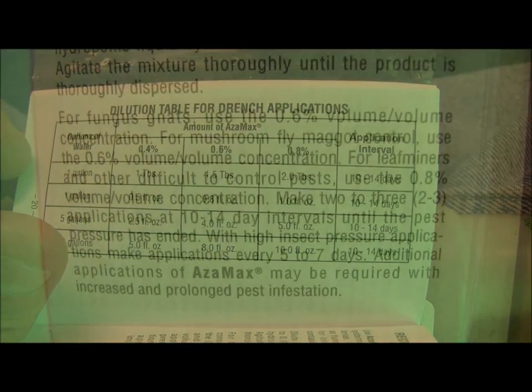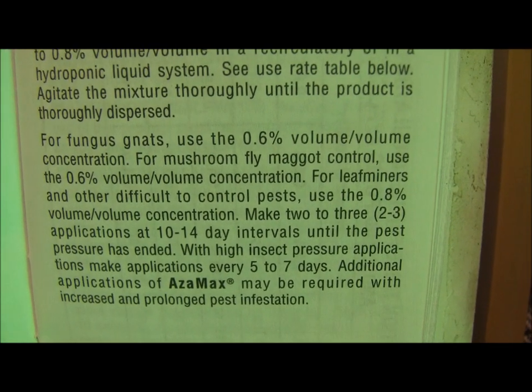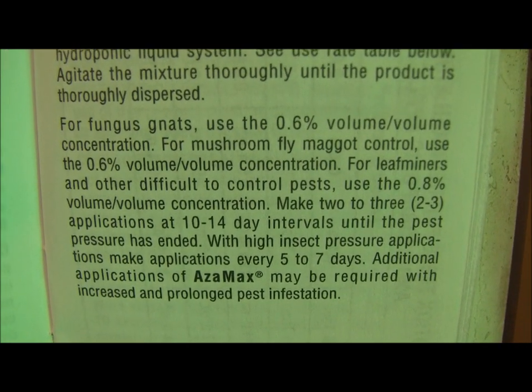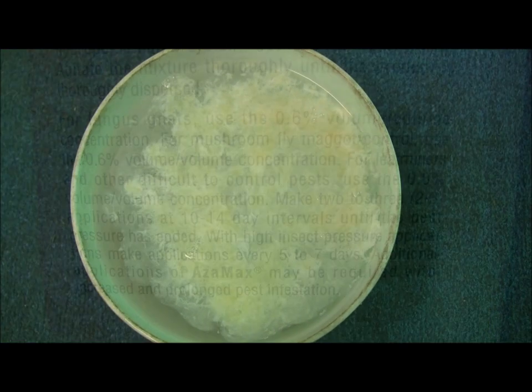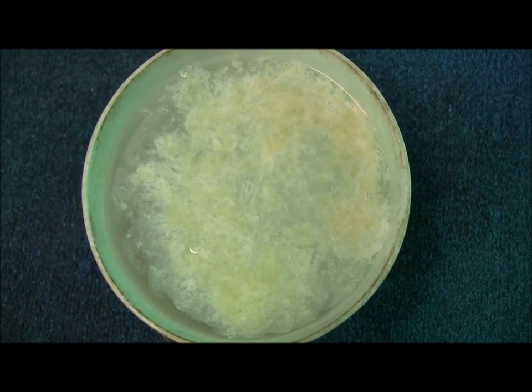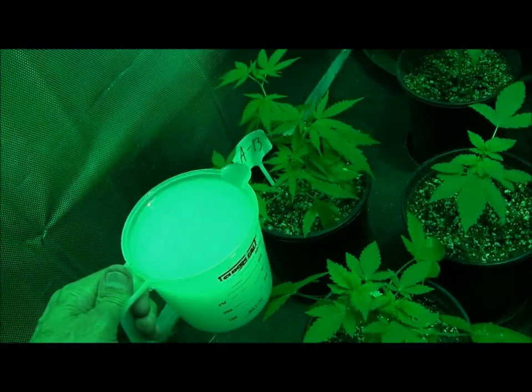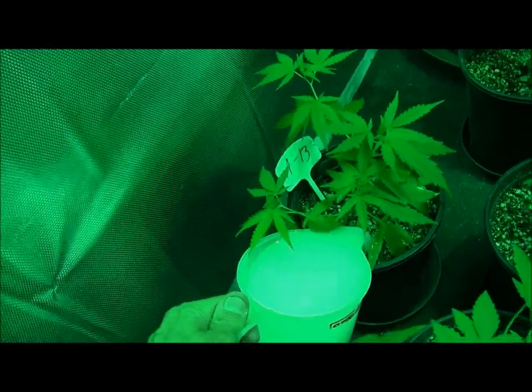Let's give it a try. There's the little boogers right there — fungus gnats. Kind of gnarly looking stuff. We'll get it all mixed up here real quick. So now we're simply going to drench each one of our plants, hopefully taking out these daggone gnats.